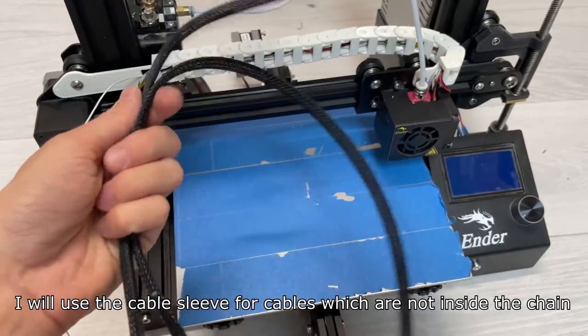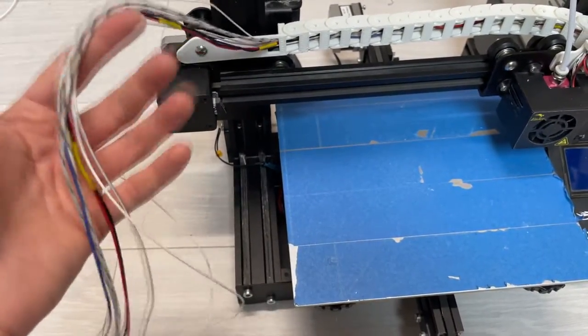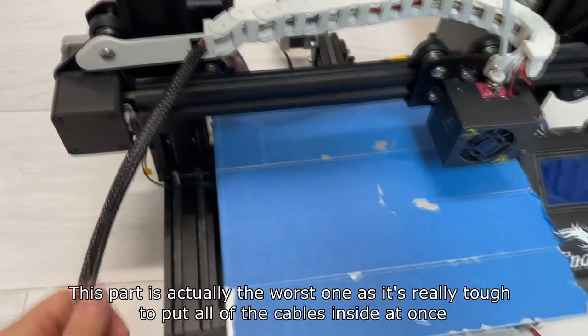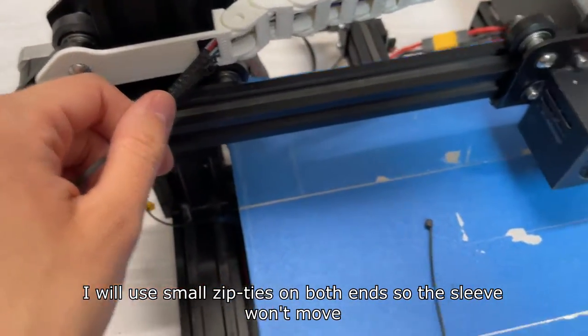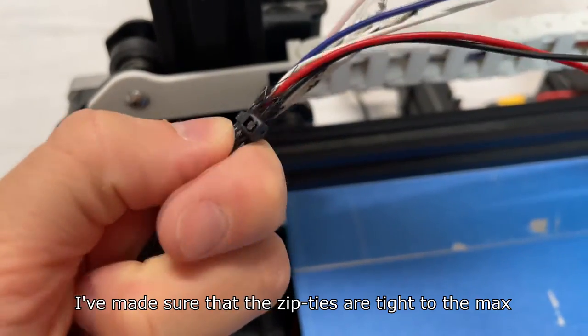I will use a cable sleeve for the cables which are not inside the chain. This part is actually the worst one as it's really tough to put all of the cables inside at once. I will use small zip ties on both ends so the sleeve won't move, making sure that the zip ties are tied to the marks.